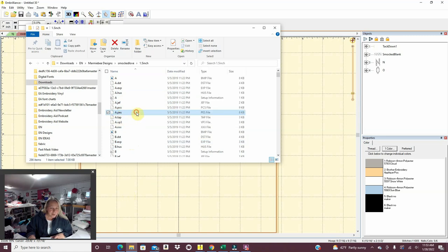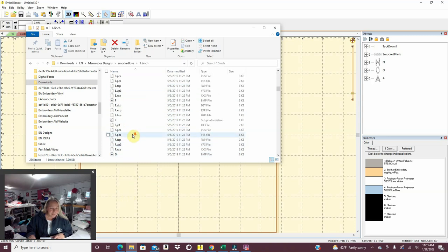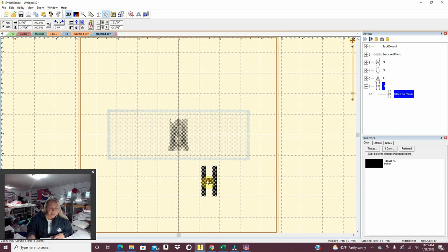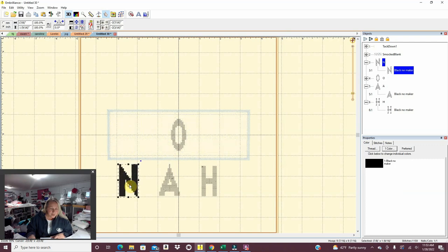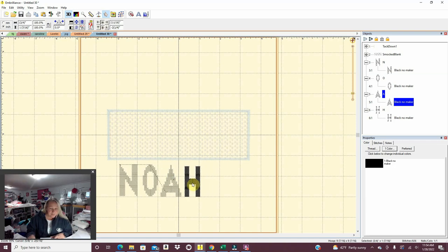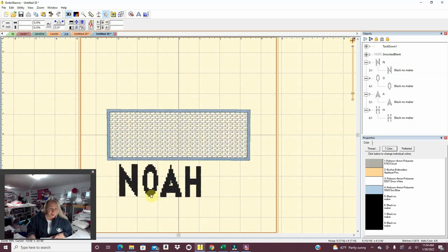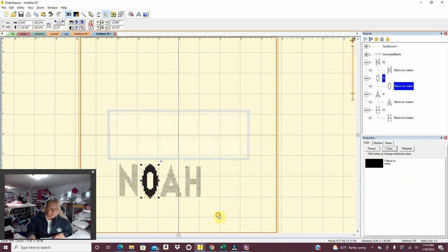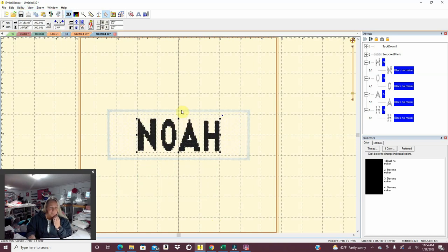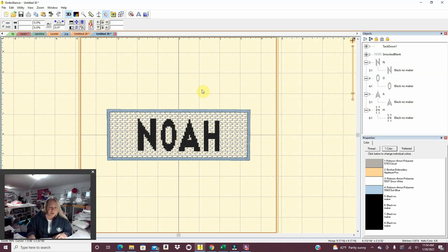I'm sure you guys will tell me in the comments if a BX format is already available. The child's name is Noah, so I use the grid lines to line it up. A name like Noah is shorter than some names, so I space it out a little bit more so it fills up the smock plate, since the smock plate is going to be the same size regardless of the name. Then I take it all, say 'center in the hoop,' and it centers in the middle of the design. We've got Noah.